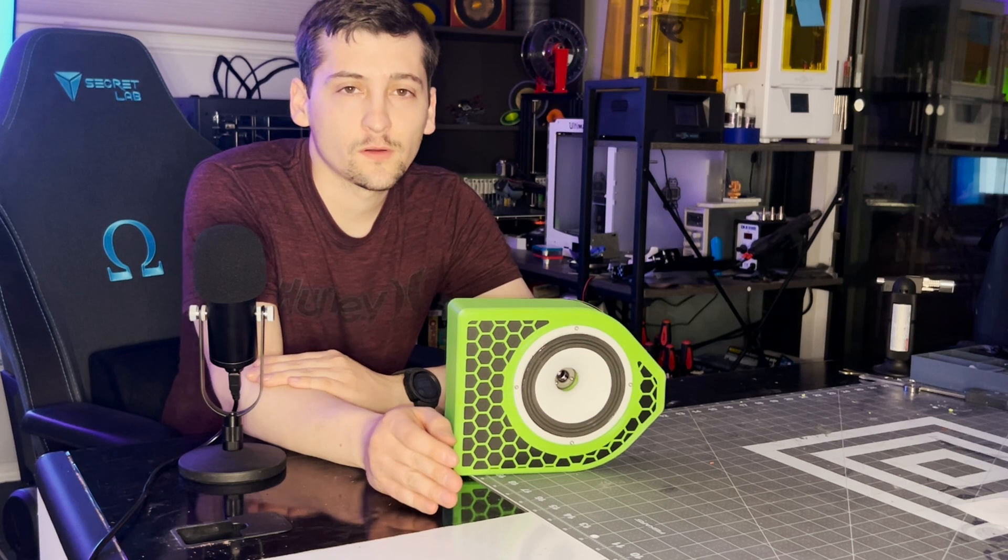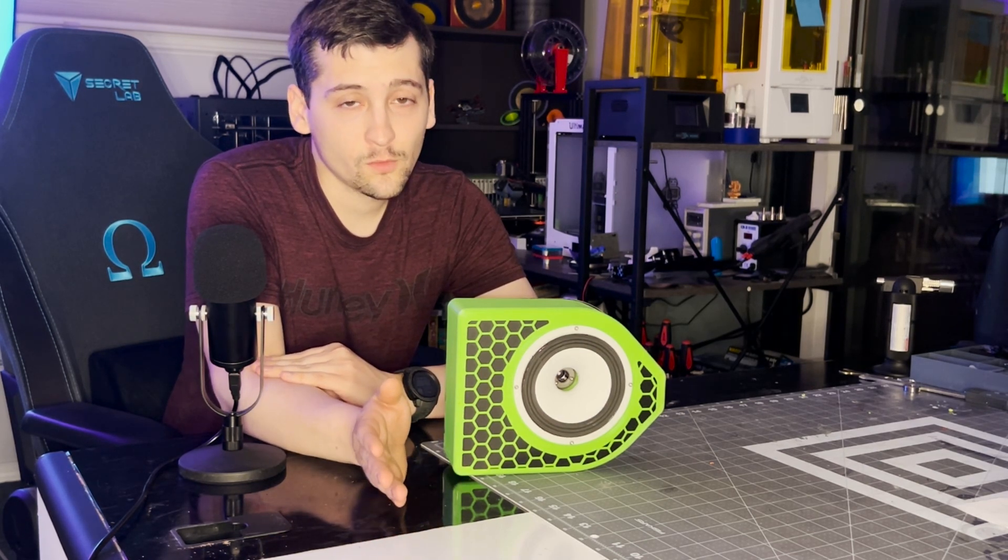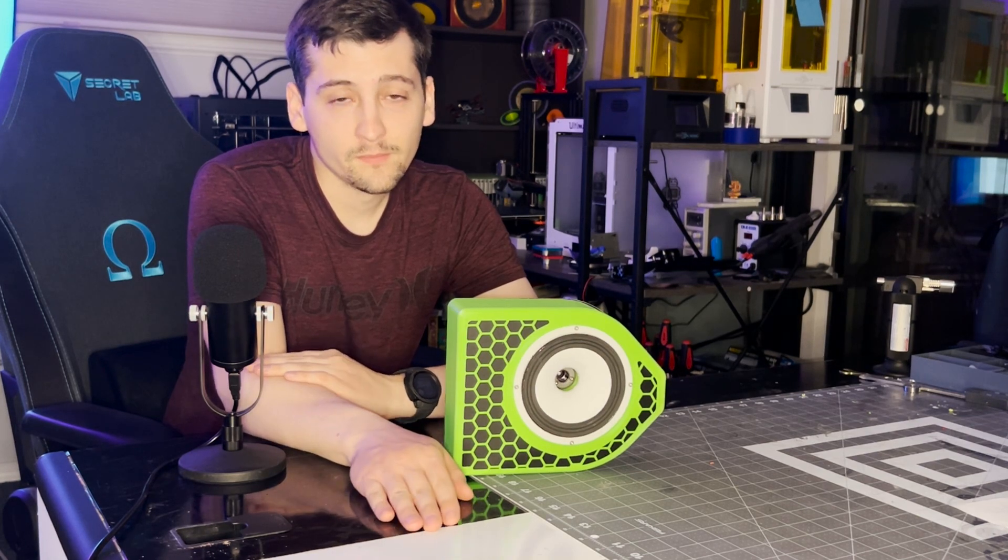Those are the goals moving forward. If you've made it this far, thanks for watching — like and subscribe, it helps the channel grow. Have a good one, guys.